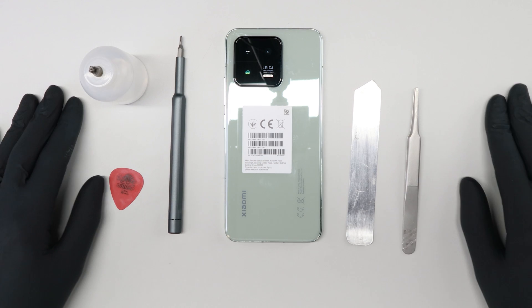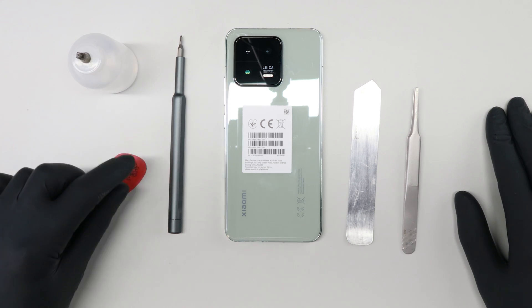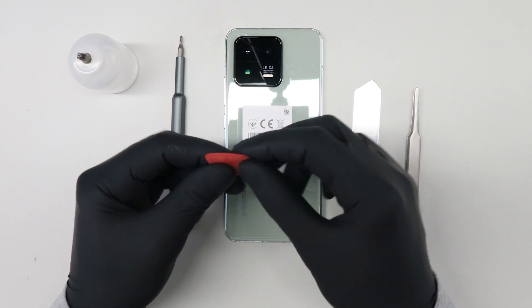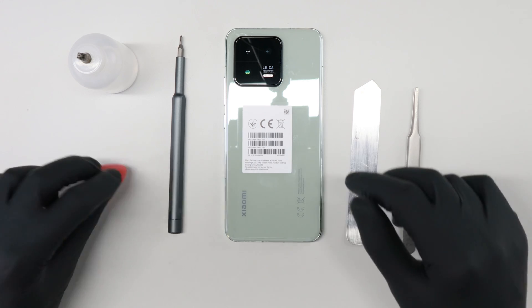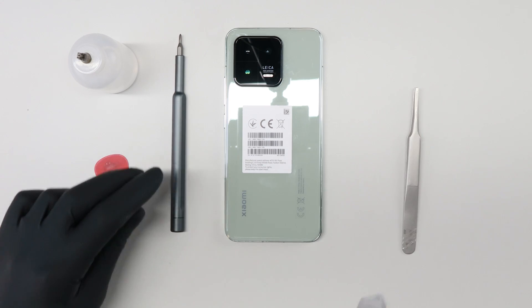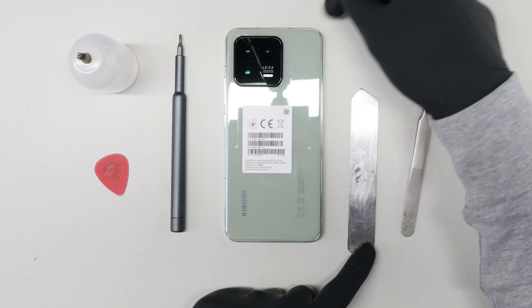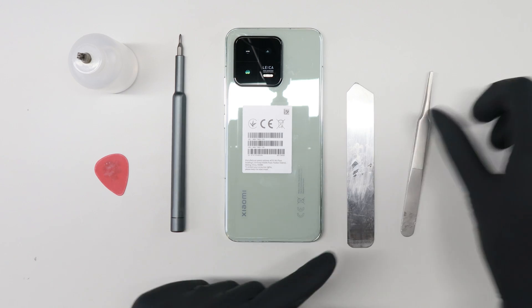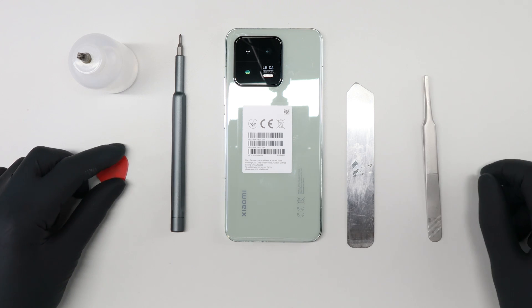First of all I will show you the tools that I used to open the Xiaomi 13. It's alcohol, plastic keys — it's important that they're really thin, here 50 millimeters thick. A screwdriver, the same from metal to have a first step inside, and a tweezer. Okay, let's go!